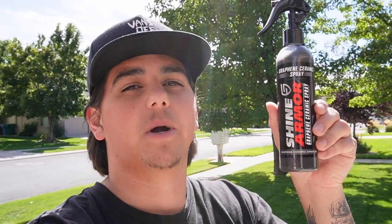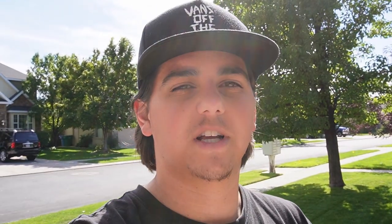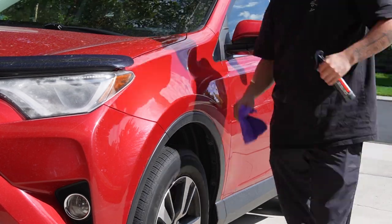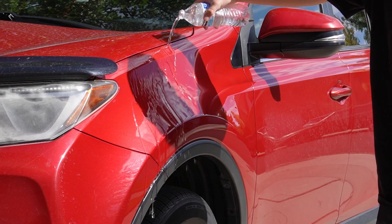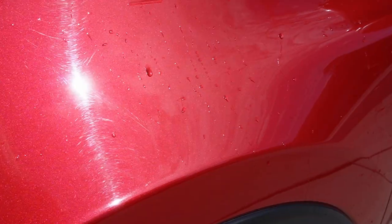Quick interruption to show this graphene ceramic spray from Shine Armor. Spray the product onto a microfiber towel, rub onto the paint, let it sit for one to two minutes, buff it off, and let it cure for about four hours. I have five-plus years in auto detailing, and for a ceramic coat spray it's pretty good for just under twenty dollars. Use the coupon code in the description for 20% off your order — check them out and thanks to Shine Armor for sending the product.